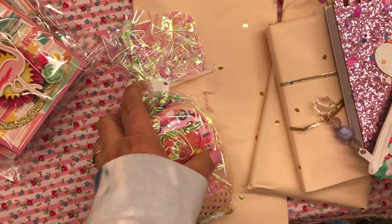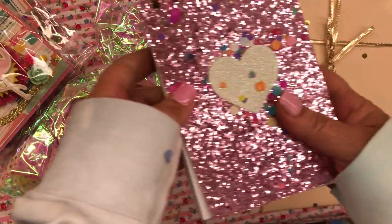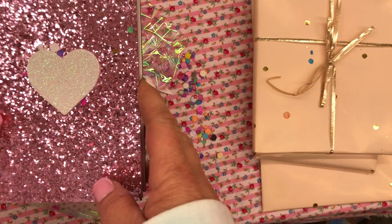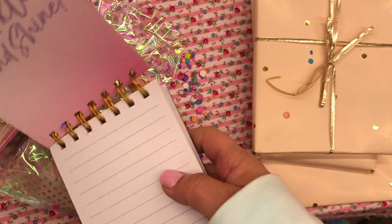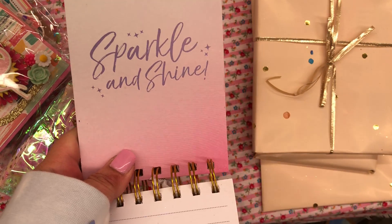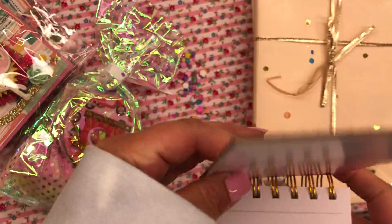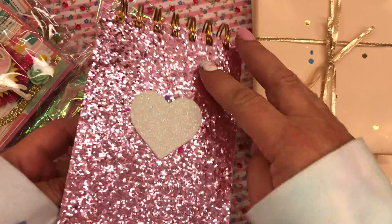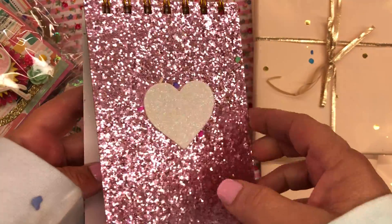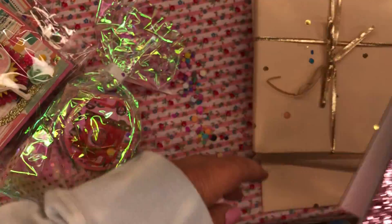Look at all this stuff she sent me. Look at this — she decorated it. Look how cute. I needed a notebook! She even put 'sparkle and shine' on it. Did that come on there? I bet she put that on there. That is so cute. I love the pink glitter. Super cute.